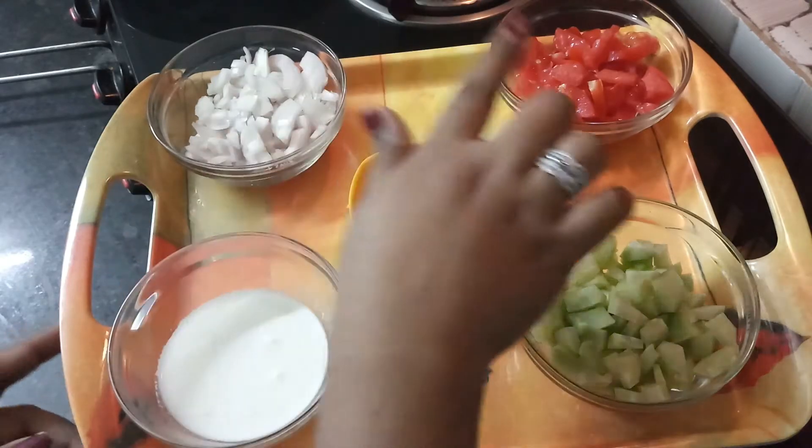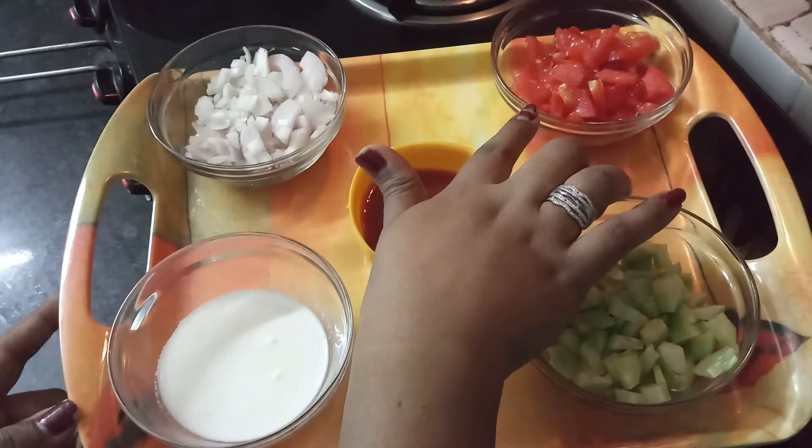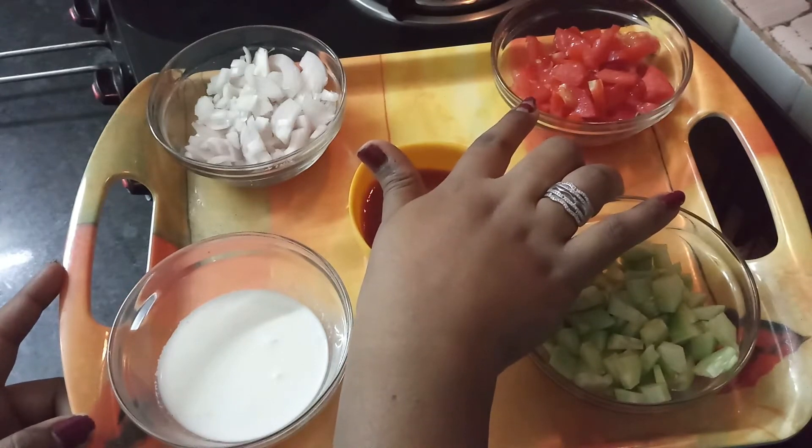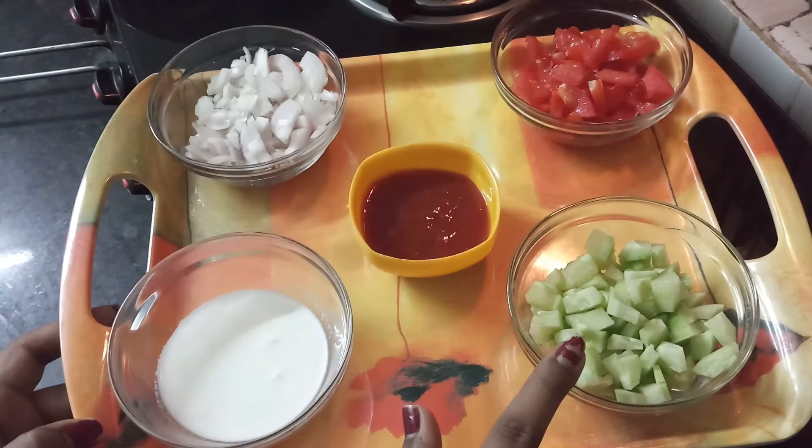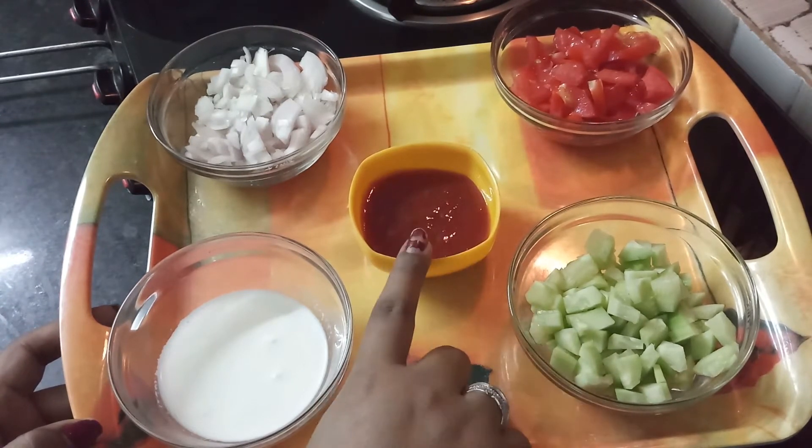First of all, we need onion, tomato, malai, ghee, and tomato ketchup.